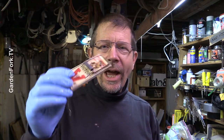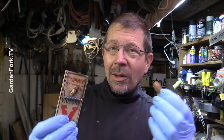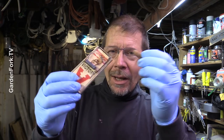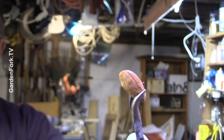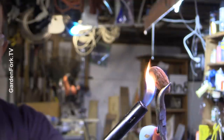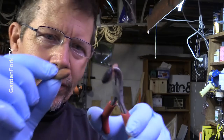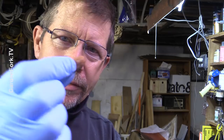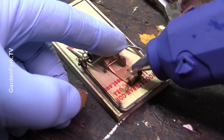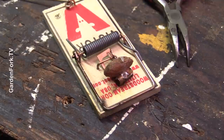Number two hack is one I'd read online — almonds as bait. I've never used it but I'm going to this weekend. One person suggested toasting the almond, but that's a little too toasted, so I'll just go with a regular almond. A little bit of glue, stick the almond on — good to go.